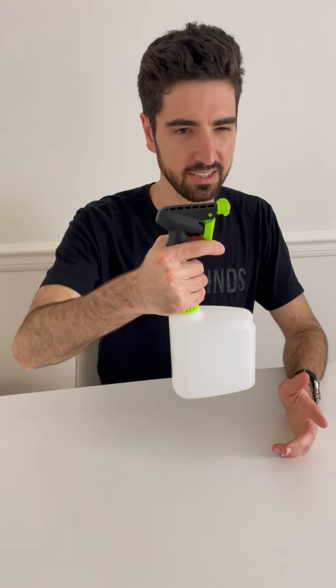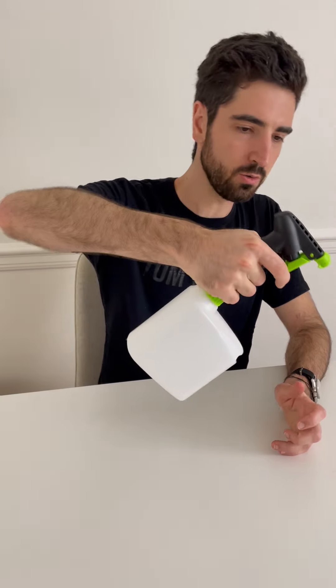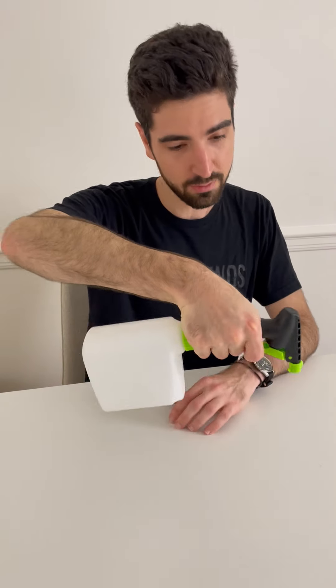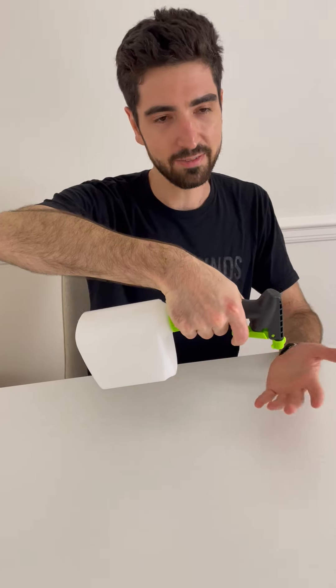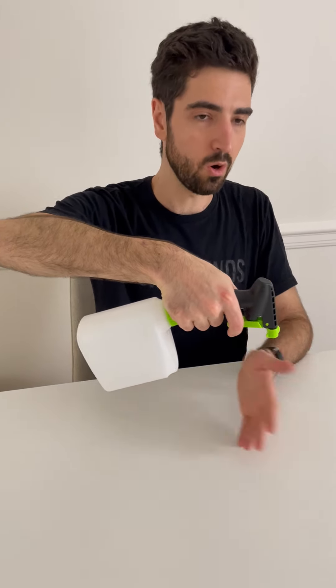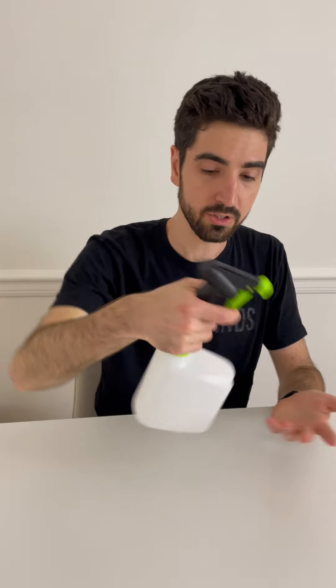If you have something that's locked solid and you start shooting downwards — like if you're trying to clean your toilet bowl or spray a table — a lot of times, especially if you're low on liquid, you won't be able to get any spray to come out, which sucks.